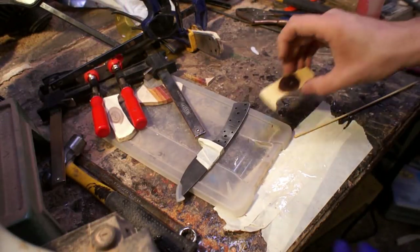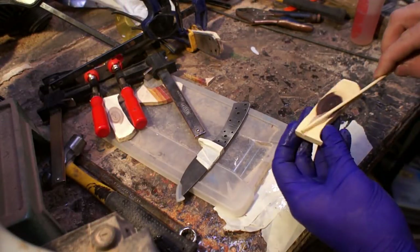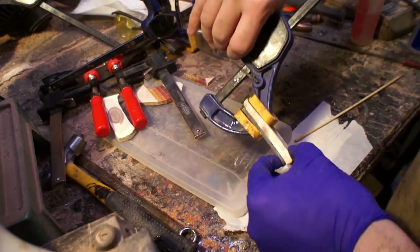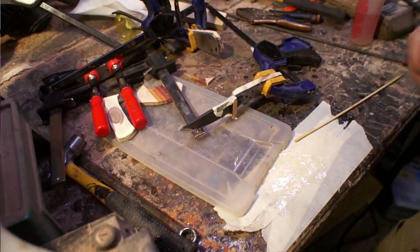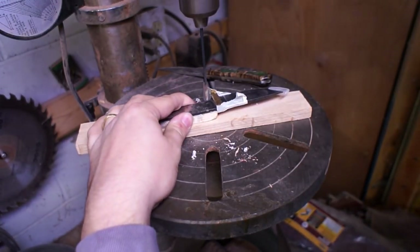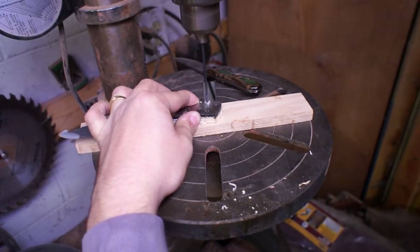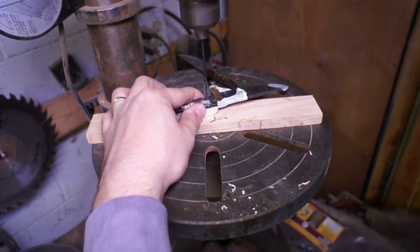If you've seen any of my other knife videos, this is pretty standard — it's Devcon two-part five-minute epoxy. I get one side and clamp it together, let it dry, then go through the other side and drill out all of the holes so I have a reference on where to drill through the other direction.